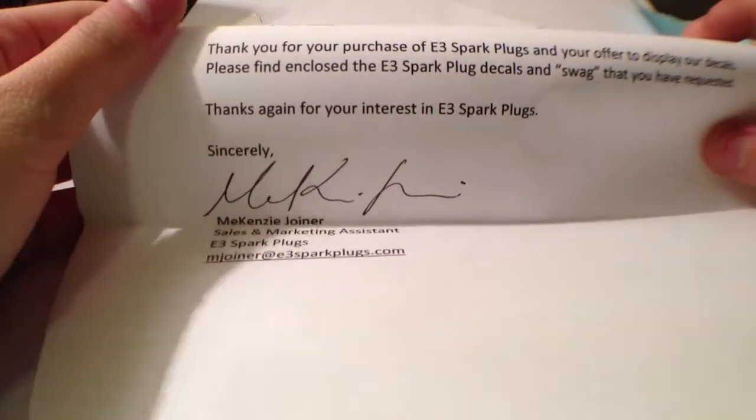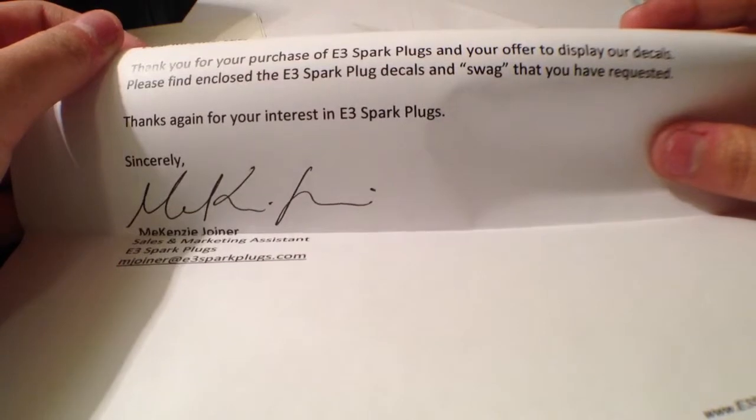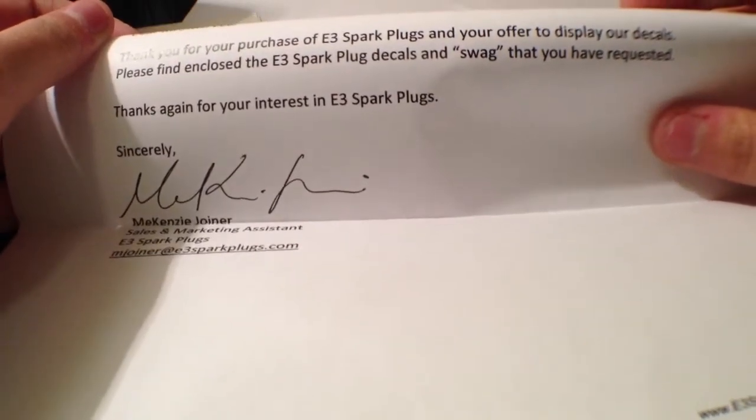Inside we have a letter, so we'll get to the stickers later. It says: Dear me, thank you for your purchase of E3 Sparkplugs and your offer to display your decals.